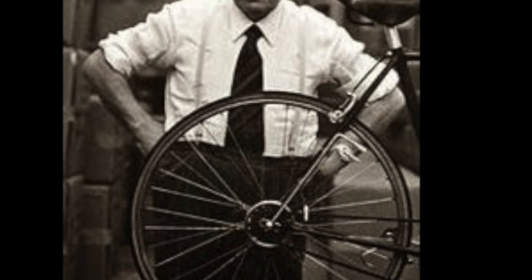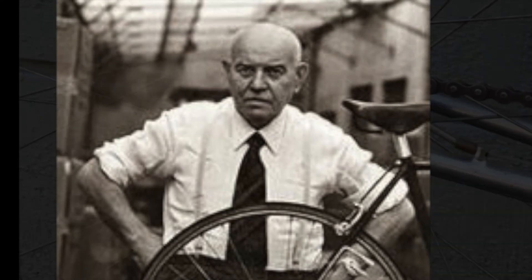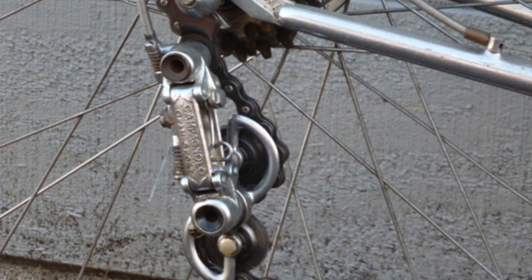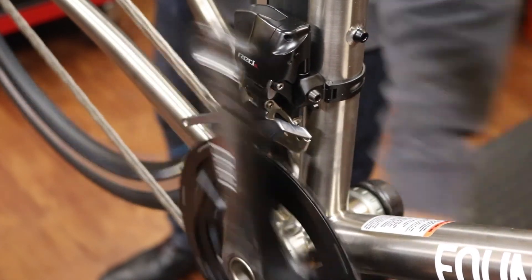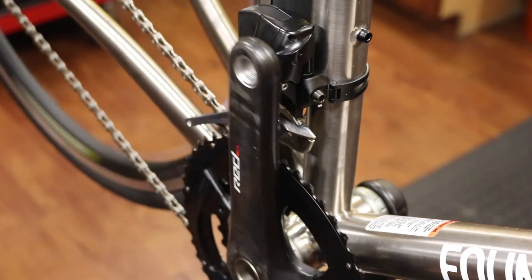In 1949, Tulio Campagnolo introduced the Grand Sport, a derailleur that quickly gained market share for its reliability and durability. To this day, Campagnolo components are admired for their beauty and craftsmanship. By the 1960s, rear derailleurs had five speeds and front derailleurs had two, giving derailleur bikes ten speeds — a real advantage compared with hub bikes.